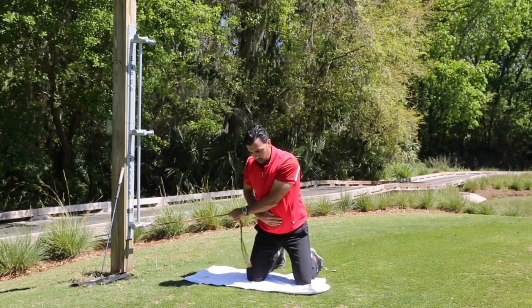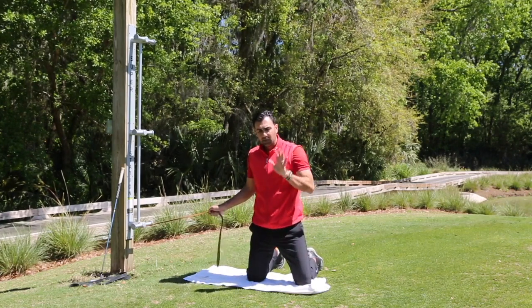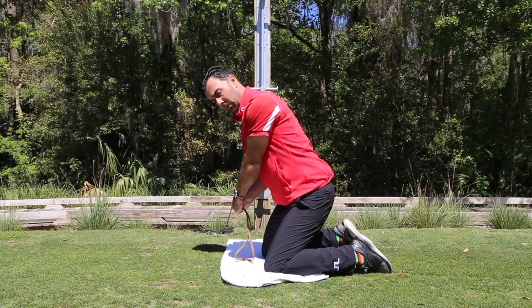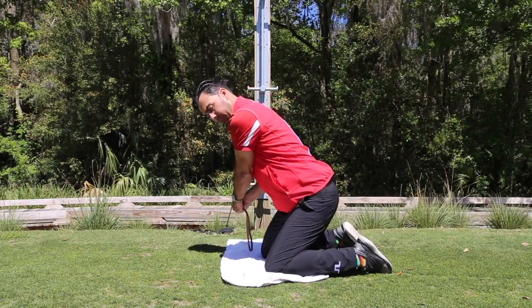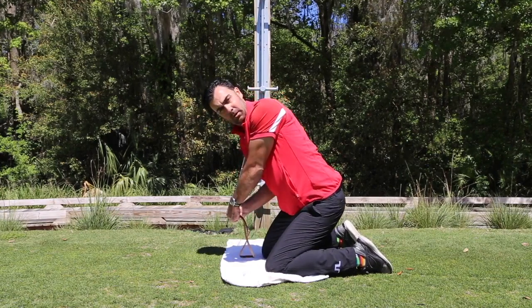What you're going to do is take that normal posture — width of your legs — and feel like you have the same amount of forward bend that you normally have at your setup for a six iron. Then feel like you engage your abs, and all you're going to work on is rotating.